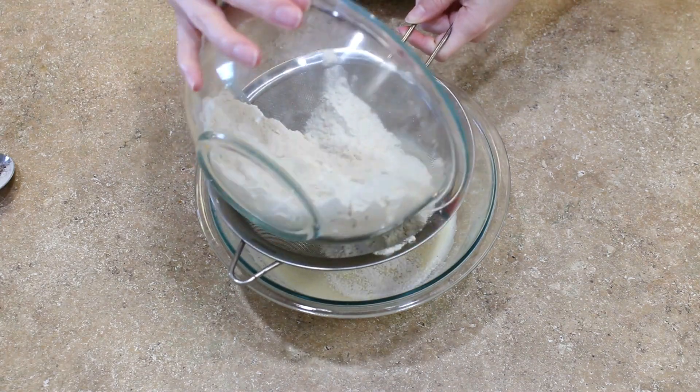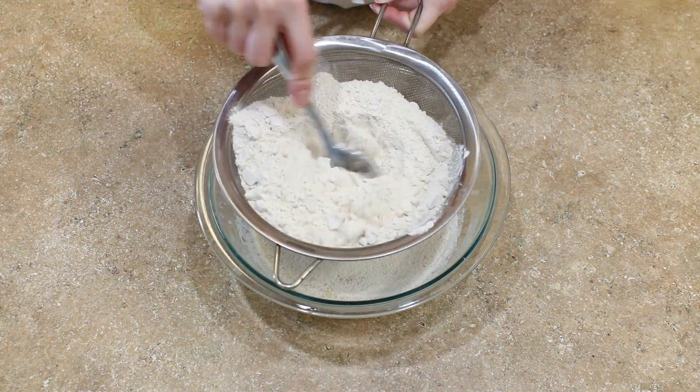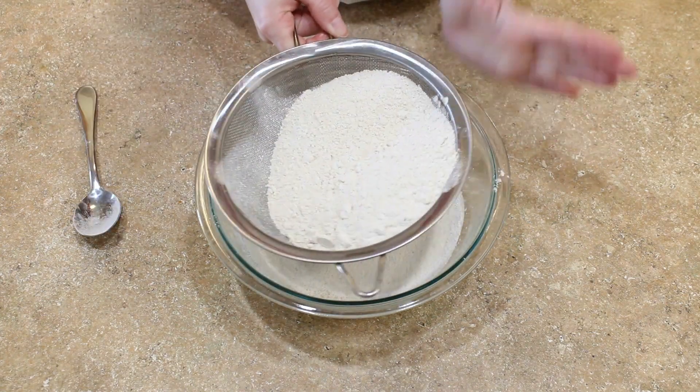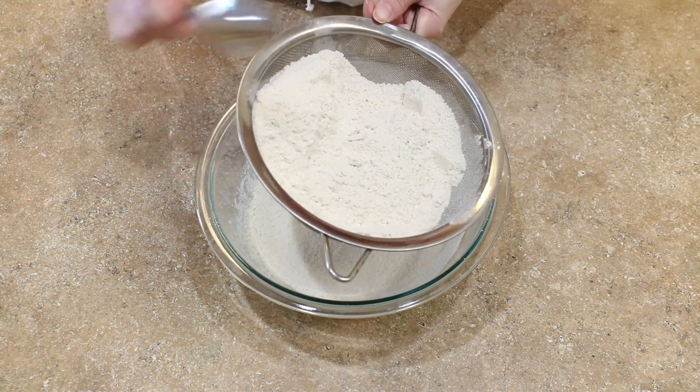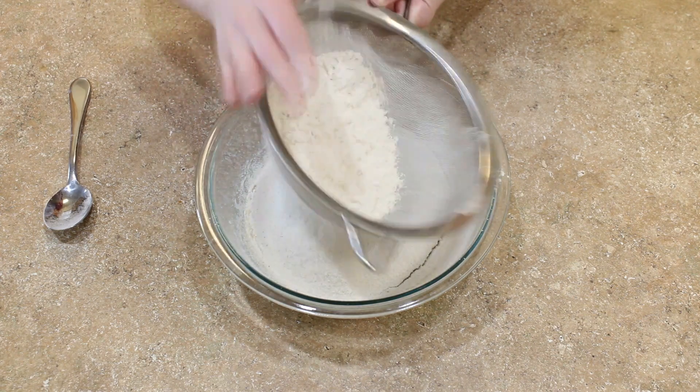Add your dry ingredients to your wet ingredients. I like to sift mine in to eliminate any clumps that might be in the dry ingredients. You'll find the recipes used in this video in the description box below.